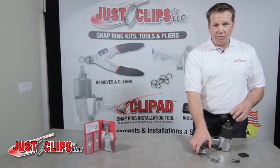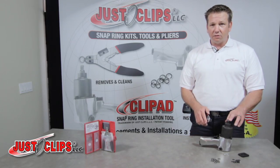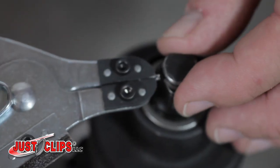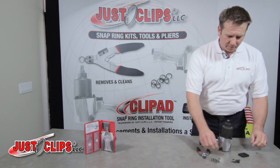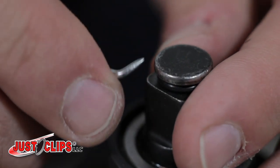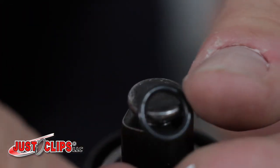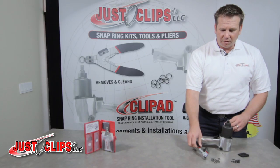Together with these three products, I'm going to show you how we can remove, clean and install a snap ring inside of 30 seconds. First thing you do is you take your snap ring pliers and you pull the snap ring off. Take your O-ring removal hook, get it up and under the O-ring, slide that off. You discard those, you won't need them any longer.